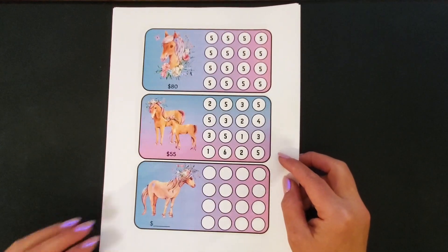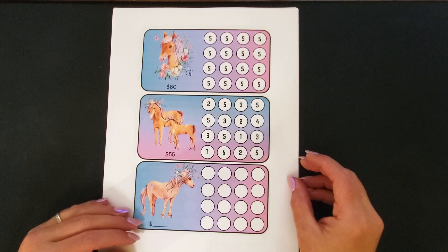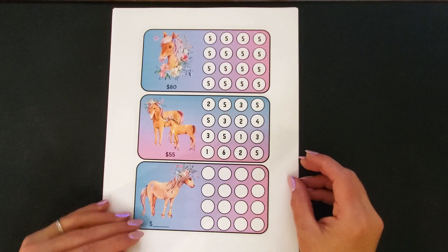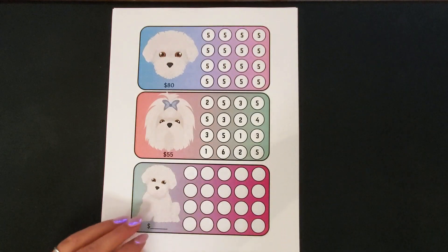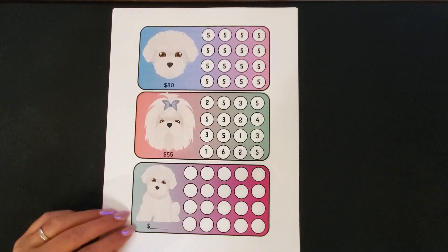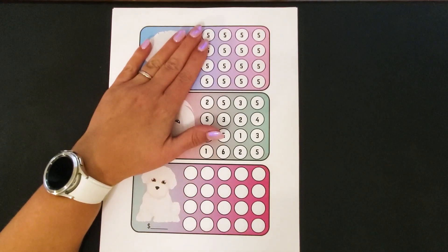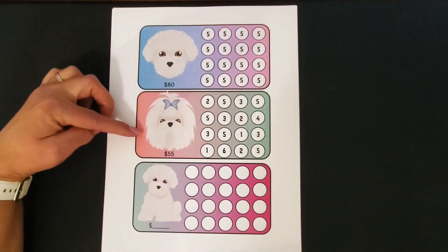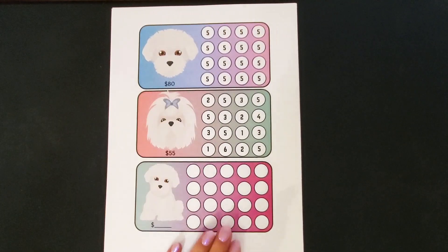To get things started, just a few quick things that are new in my Etsy shop. I do have this A6 size set and it's kind of a horse theme. I have this White Dog A6 savings challenge set and this one also comes in the $5 denomination, a lower budget one with the one through six, and then a blank one.